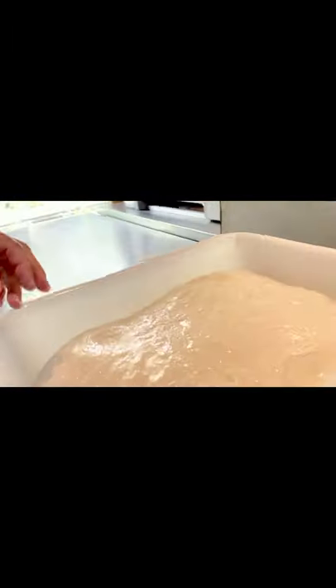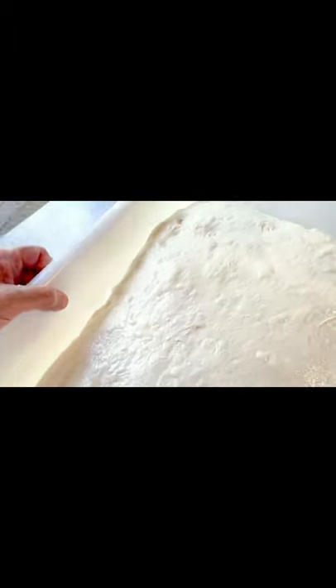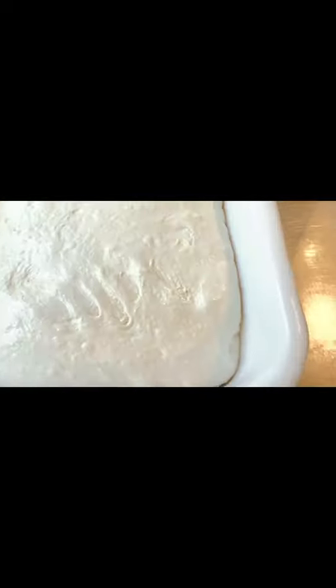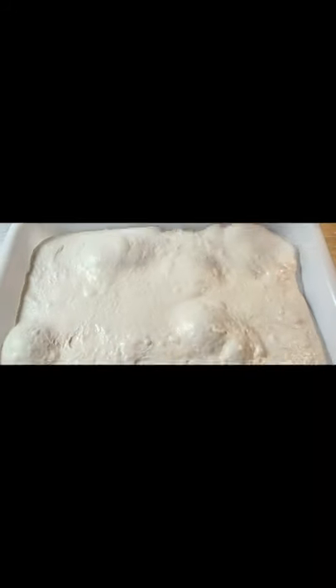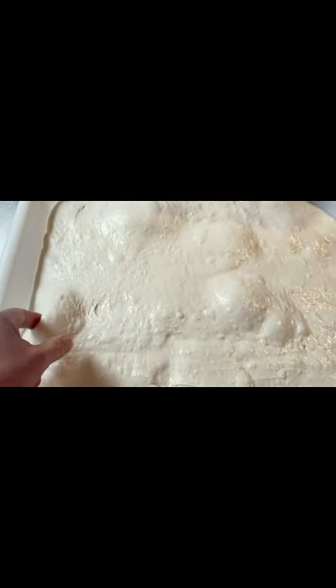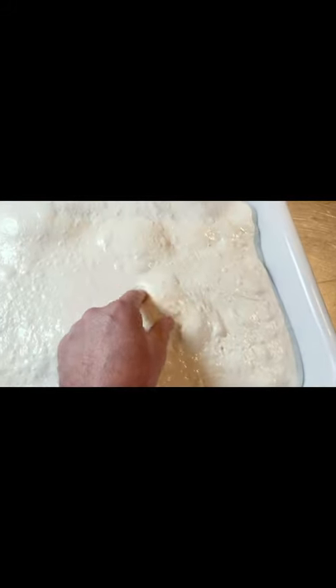I'm going to ferment it for two hours — final bulk fermentation before I shape it. You can see there it's absolutely gorgeous, glistening, with loads of nice bubbles. Air has been trapped — that is a lamination fold. Here's the dough two hours after: you can see it's very bubbly, absolutely fabulous, really really nice and beautiful.